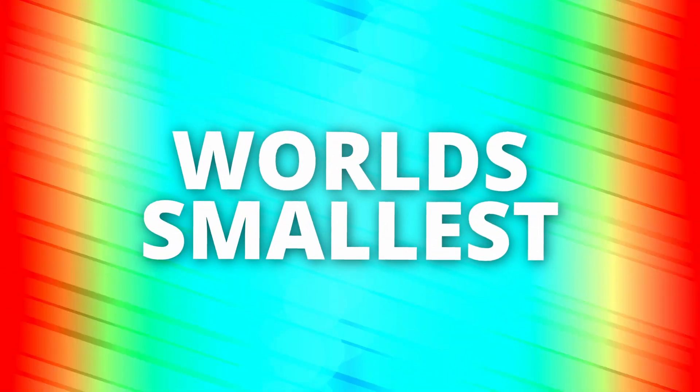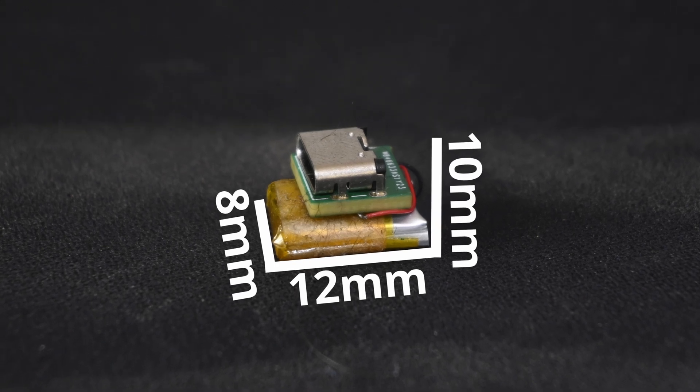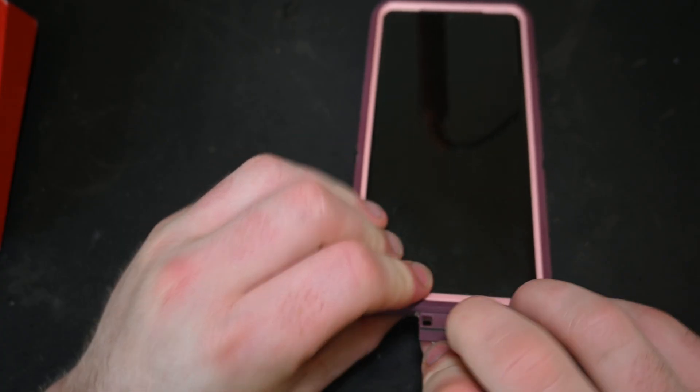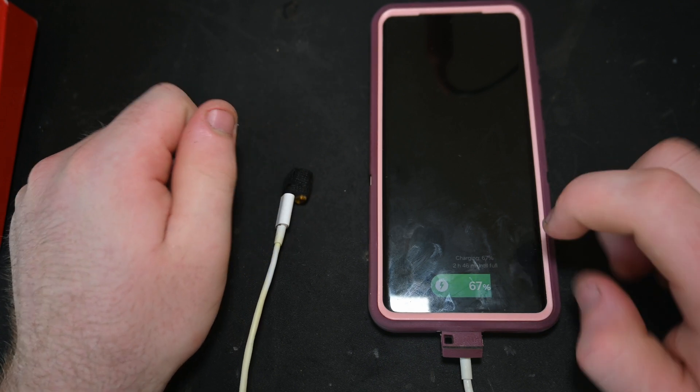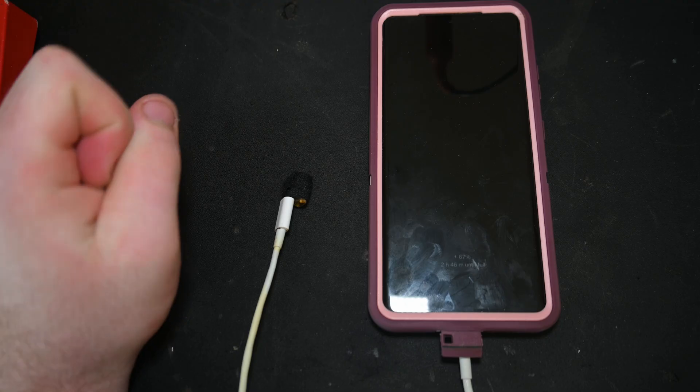This is the world's smallest power bank. It measures in at just under 1cm cubed and is capable of delivering 1.5 amps at 5 volts, which is the minimum requirement in the USB spec. It may not be the most practical, only being able to give your phone between 0 and 1%, but it does meet all the requirements to be a charger according to the USB-C spec. So let's take a look at how I built this and the insane engineering that went into it.